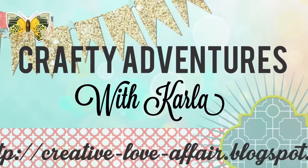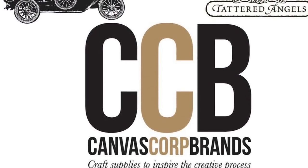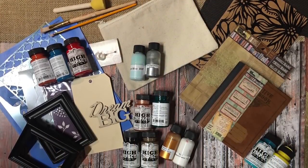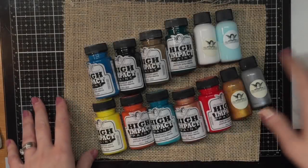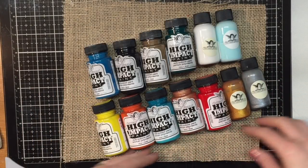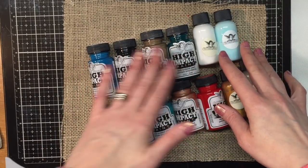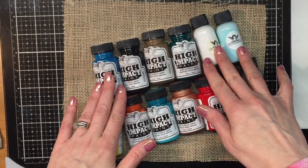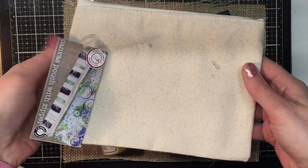Hey friends, it's Carla from Creative Love Affair, here today with the Tattered Angels YouTube channel featuring their High Impact Paints. They have a wide range of colors and are described as acrylic paint on steroids. They're vibrant, mixable, and blend beautifully. You can apply them to canvas, burlap, plastic, and glass. They're water-based but permanent when dry, and just really beautiful to work with.